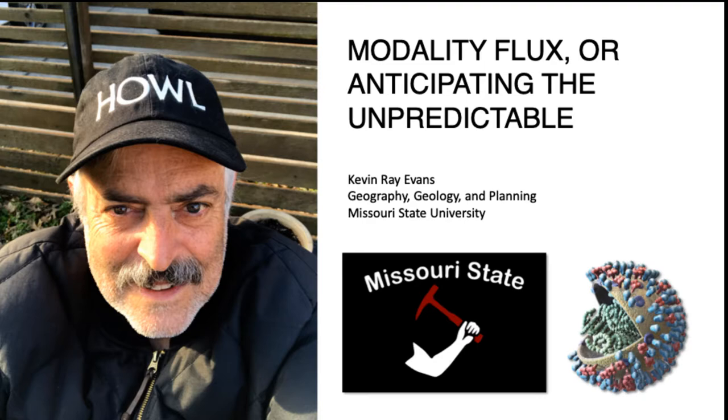My name is Kevin Evans. I'm a professor of geology at Missouri State University. Thanks for coming to the meeting — thanks for coming to my talk.